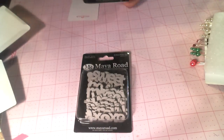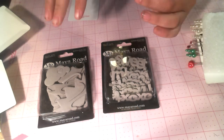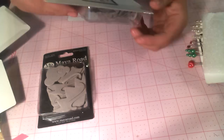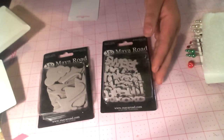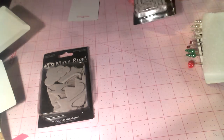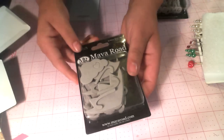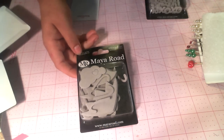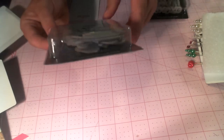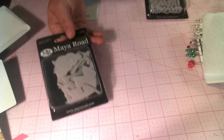We also have some Myra chipboard. This is a package of love words — so sweet, love, XOXO, hugs, mine, all that stuff. There's 10 designs, 30 pieces, so lots in there. This is the When Skies Are Gray chipboard set, and it has umbrella pieces, clouds of hearts, raindrops, a little bit of everything. It's a really cute set.